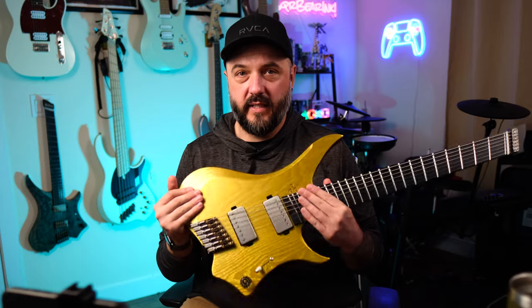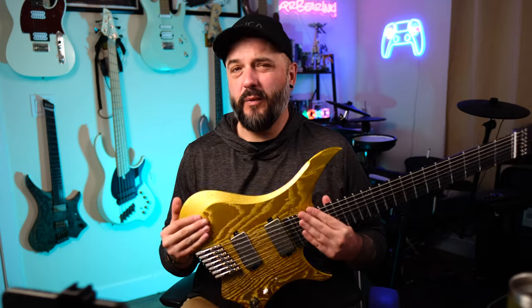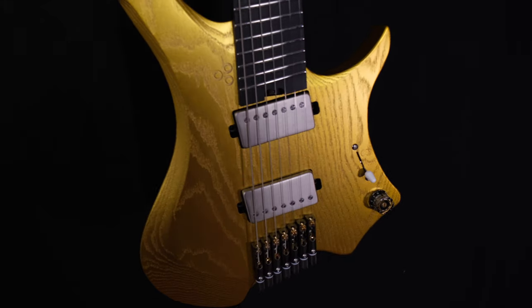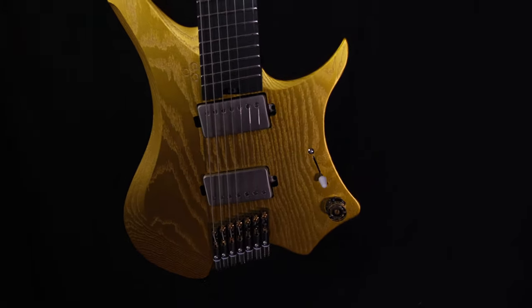As far as specs go for this guitar, this is a Northern American ash body. This makes it extremely light and extremely resonant too, oddly enough. It shows the woodgrain really well, especially with this gold finish. The finish came out insane.